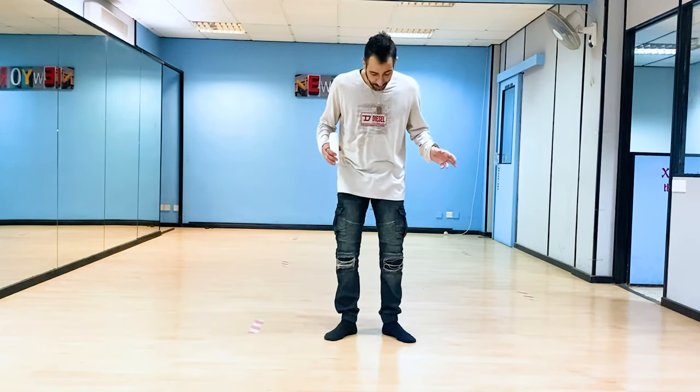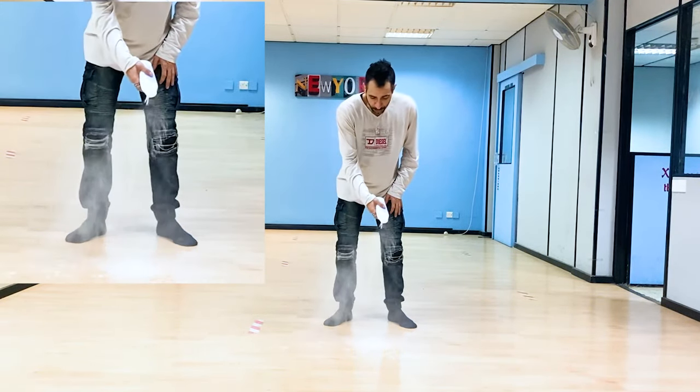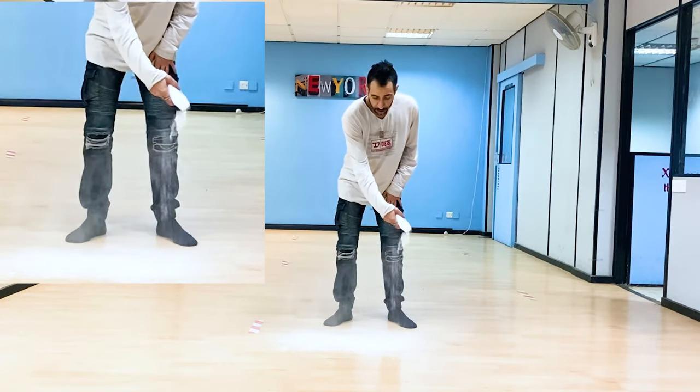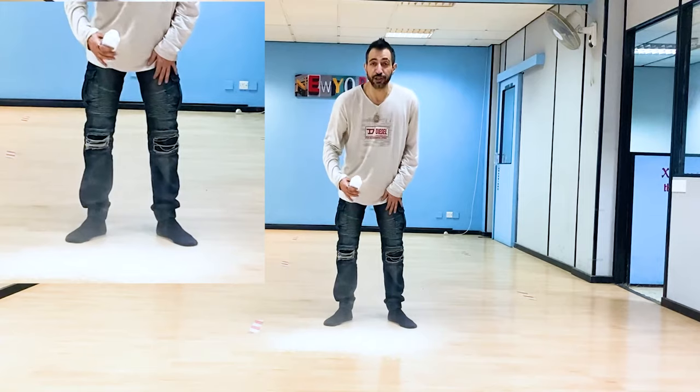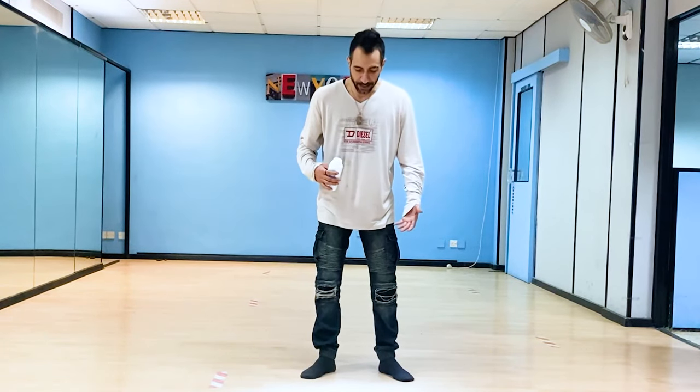This feels weird but this is actually what I did. Get some nice thick socks — your most worthless ones — because you're going to be putting baby powder on a floor surface like a dance school or your house, somewhere with no carpet, only marble or tiles. Make sure you put enough to make all of it white.